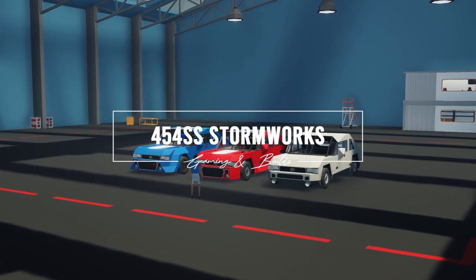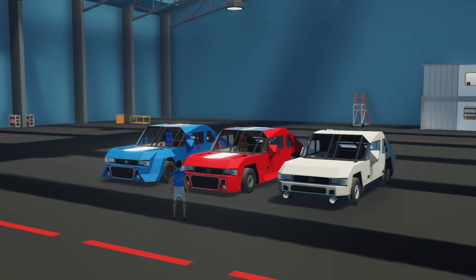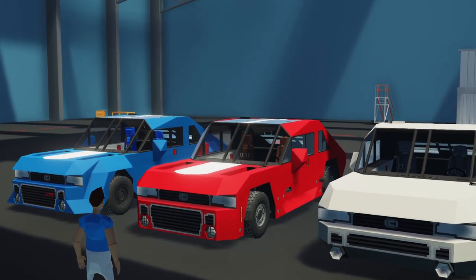Welcome! Today we're going to be showcasing the Buckelsteed V8 Coupe, some of its features, and take it for a little test drive.